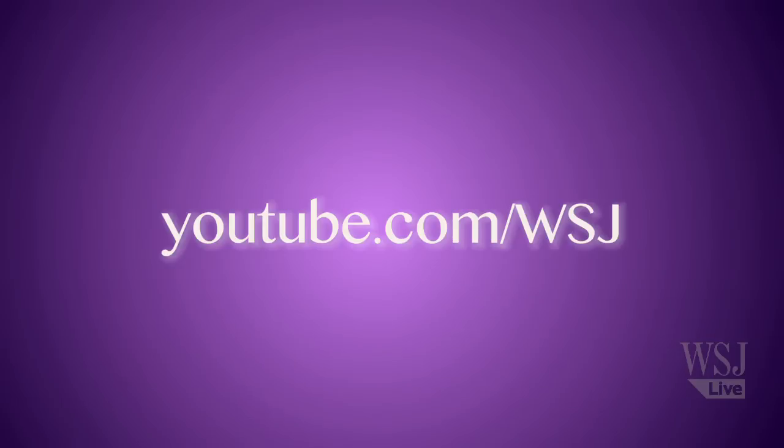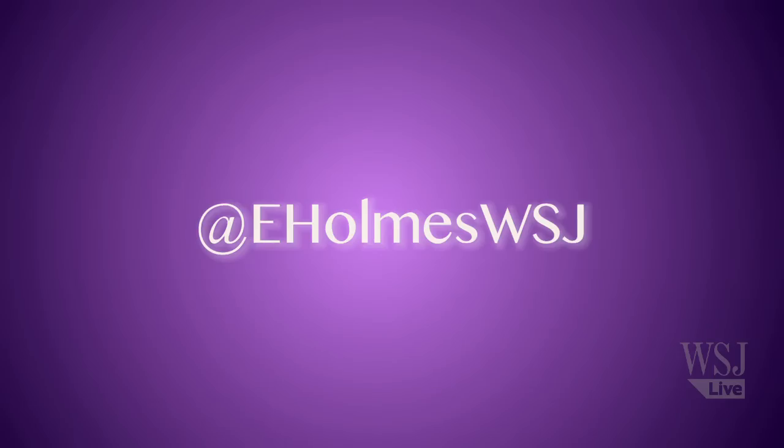For more tips, tricks, and the latest style news, keep it at YouTube.com/WSJ. You can find me on Twitter at eholmswsj.